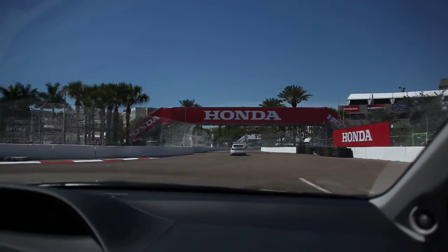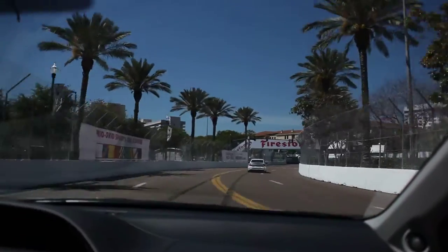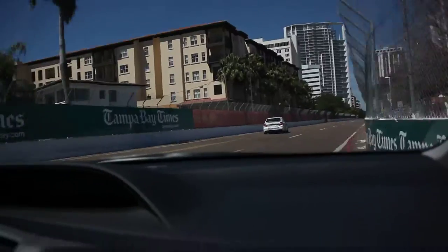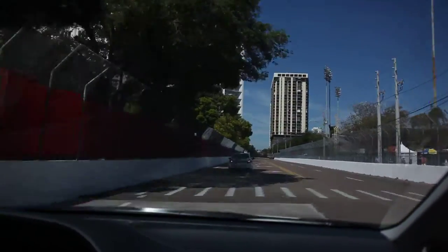This is definitely less bumpy, so from that perspective it's less challenging, but I think at the same time this requires more commitment — rolling speed through the corners and such. So it's just different. I don't know any other way to put it.